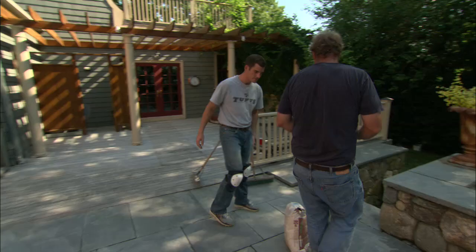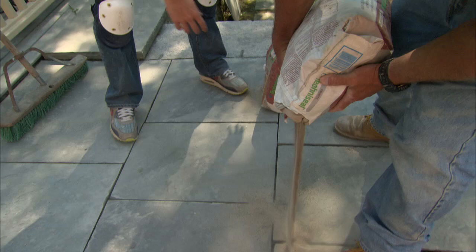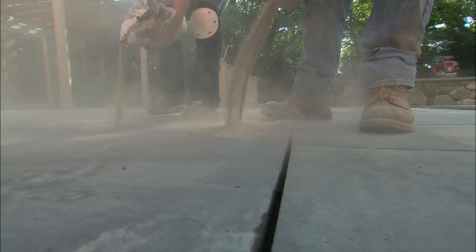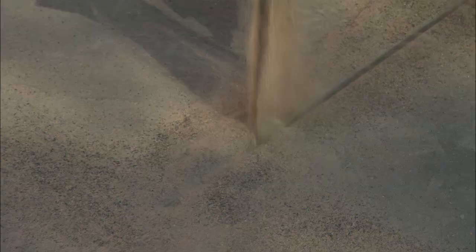In the past I've used stone dust or sand and you can get ants and weeds growing in the patio. Now I use something called polymeric sand. This is a special sand that we spread down into the joints, sweep it in, and water it. When it hardens up, it'll keep water from going into these joints, which helps with the freeze-thaw cycle. It also gets so hard that it stops insects from going in there and weeds from growing, and it locks the whole patio together.